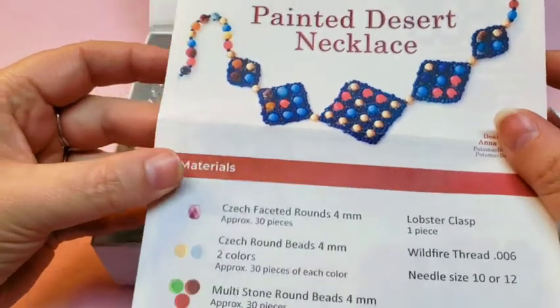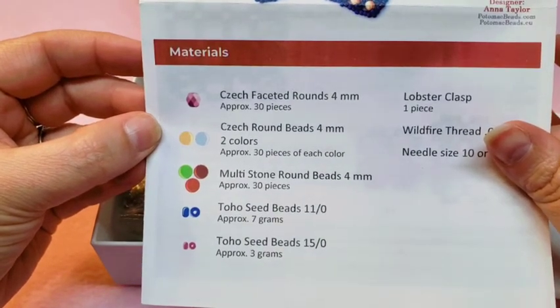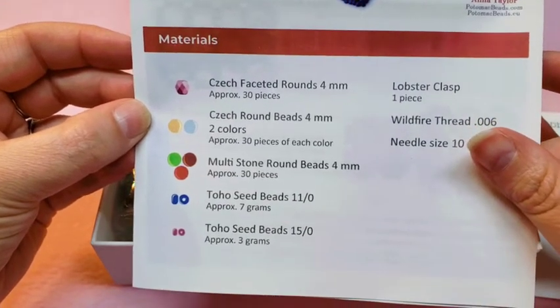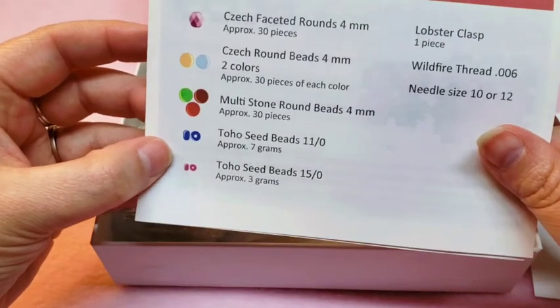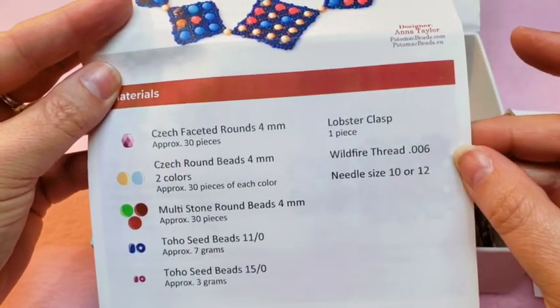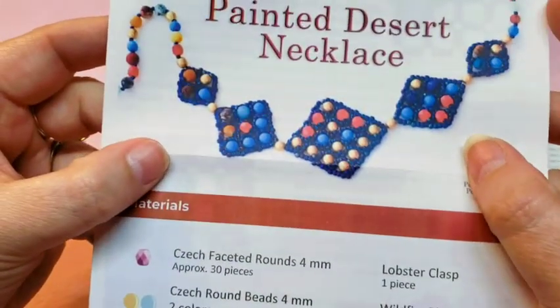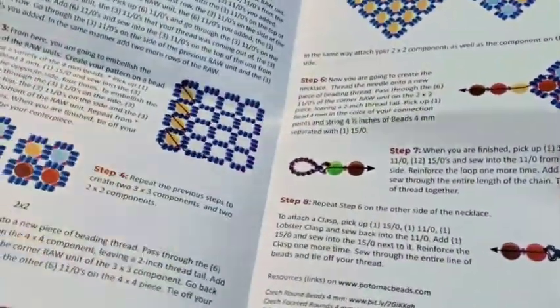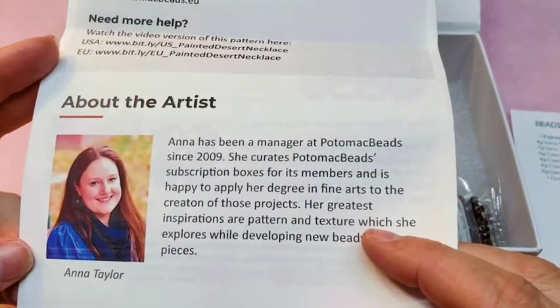This month's pattern is the Painted Desert Necklace. It calls for Czech faceted rounds in 4mm, Czech smooth rounds in 4mm in two different colors, and multi-stone round beads in 4mm — looks like you need 3 grams and 7 grams. You'll also need a lobster claw clasp, 6-0 thread, and a size 10 or 12 needle. It's very colorful. There's also a video pattern if that's easier to follow. The artist for this necklace is Ann Taylor.